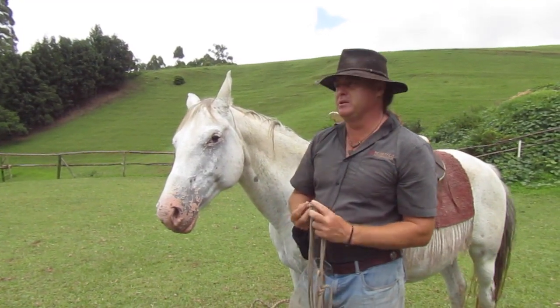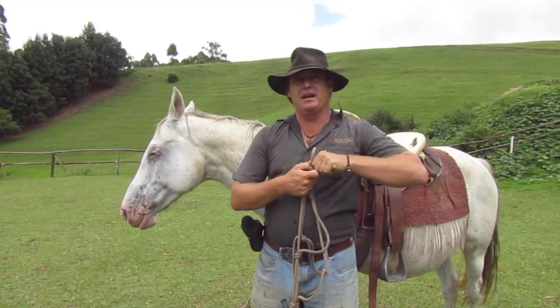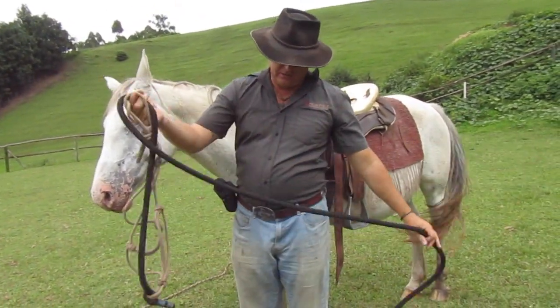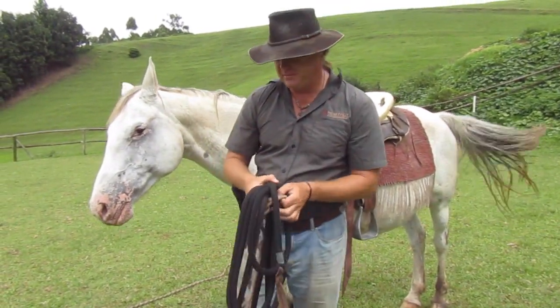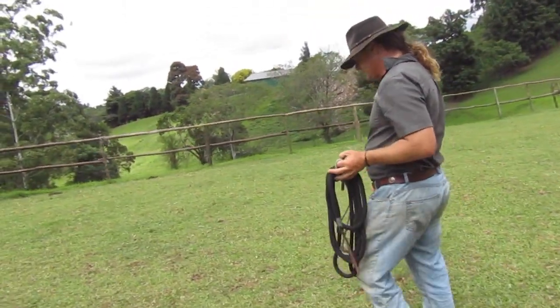That's the absolute basics of setting up halters. And when there's an emergency and you've got your halter neatly packed up and you don't have to sit and undo spaghetti, you'll thank me for this one. We're going to get into a little bit more space and I'll show you some more of the rope skills.